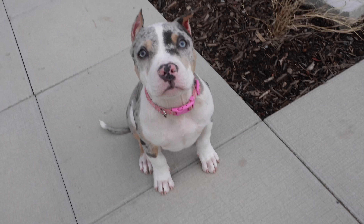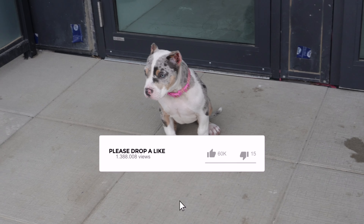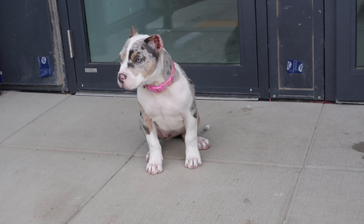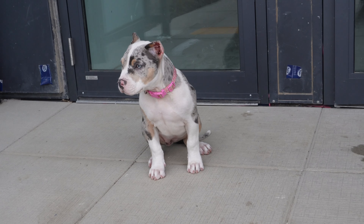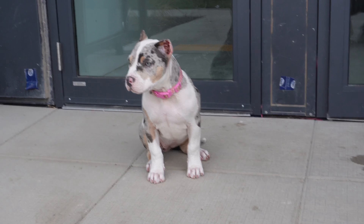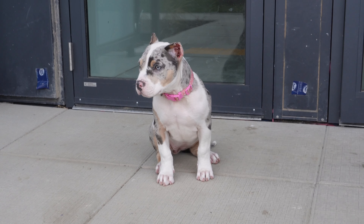Baby girl is getting jacked, getting big — got the shoulders to match daddy's shoulders, got that swing in your hip when you walk like mommy.